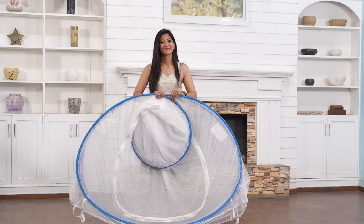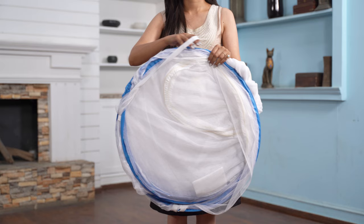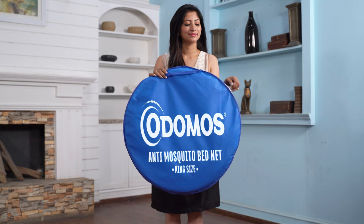Hold the smaller circle in place and twist the bigger circle into a figure of 8, i.e. two circles of equal size. Tuck it safely using the elastic band and store it in the outer cover provided with your mosquito net. Your Odomos mosquito net is now packed.